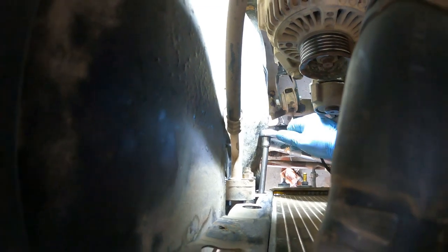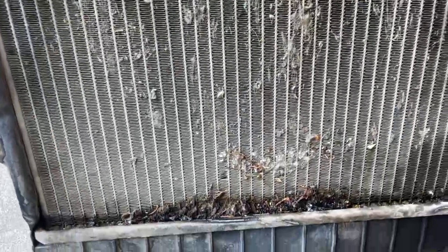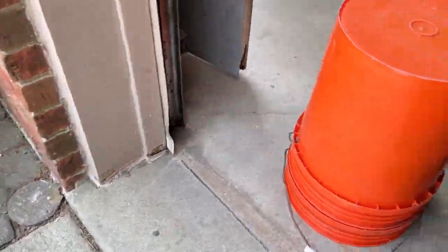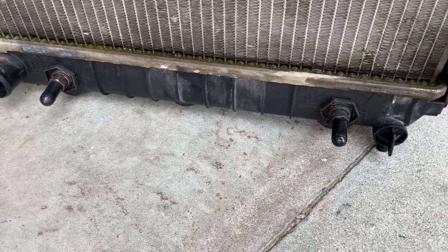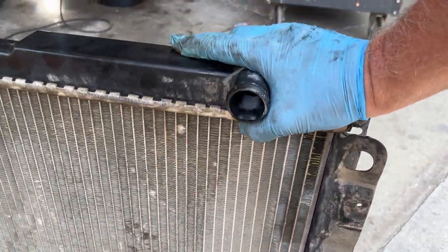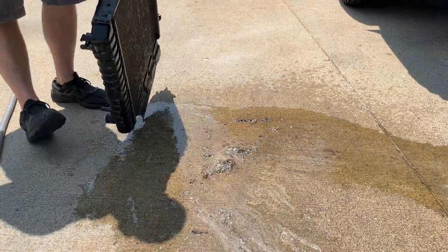That just made it about a hundred times easier to get in here and get the rest of the bolts out for the radiator. There's a clearance hole down at the bottom and same thing up here — you can just go right through there and get the bolt. We got the radiator pulled up and out. You can see through it, but man, down towards the bottom you can see how much crud and crap is in there — and that's not helping anything. I'm going to hose it out really good with fresh water. Look at all that junk washing out of there.